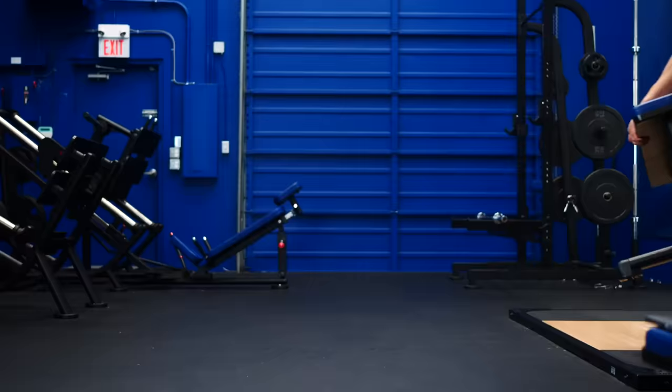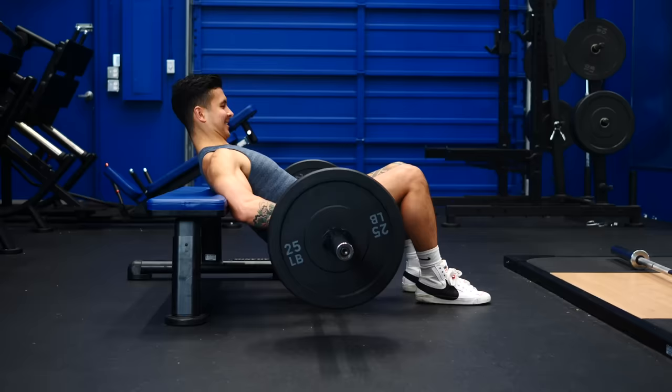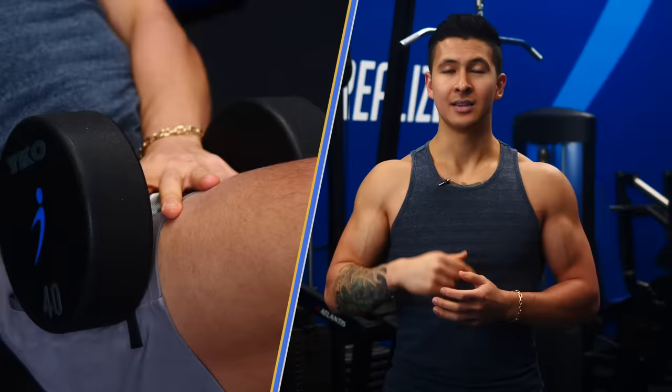Now, effective as a barbell hip thrust is, it's a pain in the butt to set up — it takes 10 minutes of cardio just to put everything together. And just when you think you're in the clear, the bench decides to moonwalk away from you. So now you're on a scavenger hunt for weights to stop the slipping. And let's not forget the golden rule: avoid eye contact. So instead of the standard hip thrust, I've been doing an exercise that takes literally 30 seconds to set up and works just as well: single leg dumbbell hip thrust.